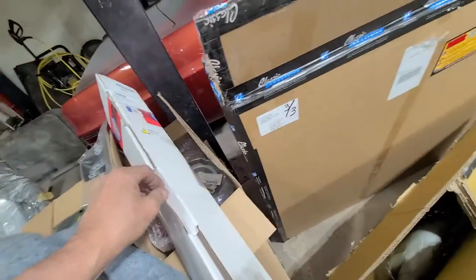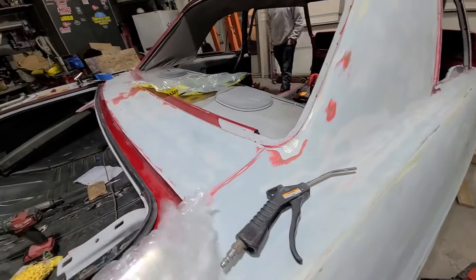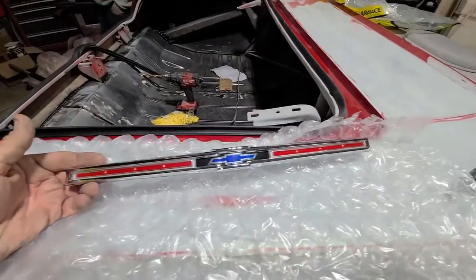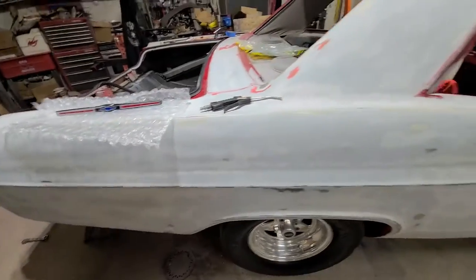And I got this jewel here — let me get it open. Got this jewel here for the trunk lid. Yeah, look at that piece, man — that thing is real nice. I actually bought that new one like that for the Impala; they're all the same.